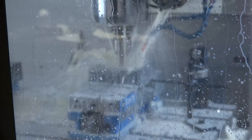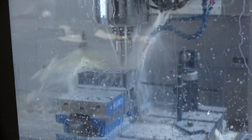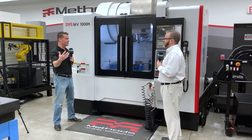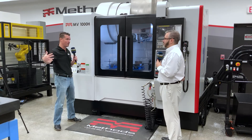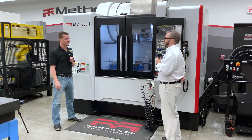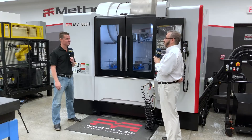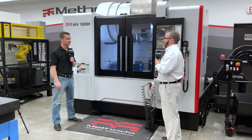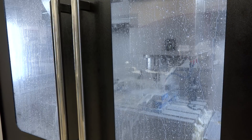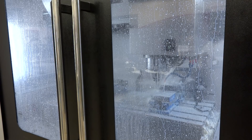When your largest machine is a 1600 all the way down to the smallest, you still have that 40-taper. Whether you're at the 800, 1000, or all the way up to the 1600, it's still a 15,000 RPM spindle with 30 horsepower direct drive. That changes if you switch over to a gear head spindle — that's a different style machine where you need less RPM and more torque.